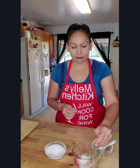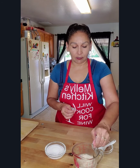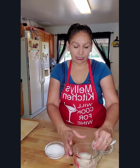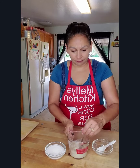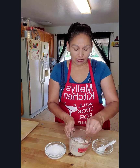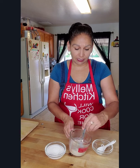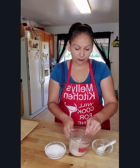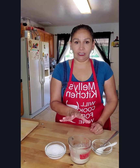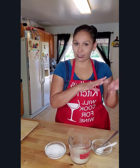The sugar helps the yeast activate, so you don't want to skip that. Give it a stir with a fork to get it incorporated, and then let this sit for 10 to 15 minutes until the yeast is activated, then we will continue to the next step.